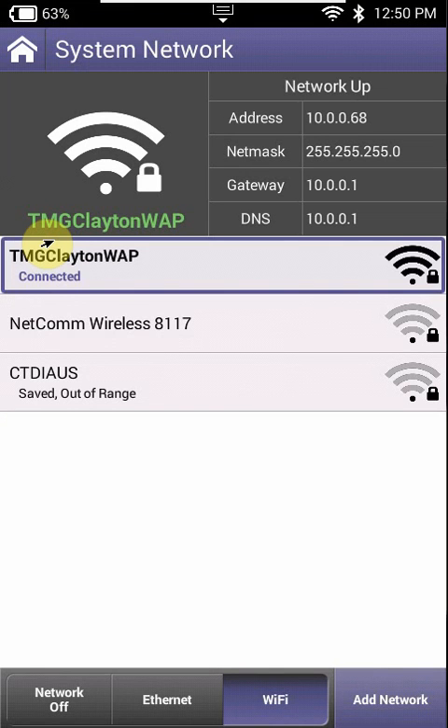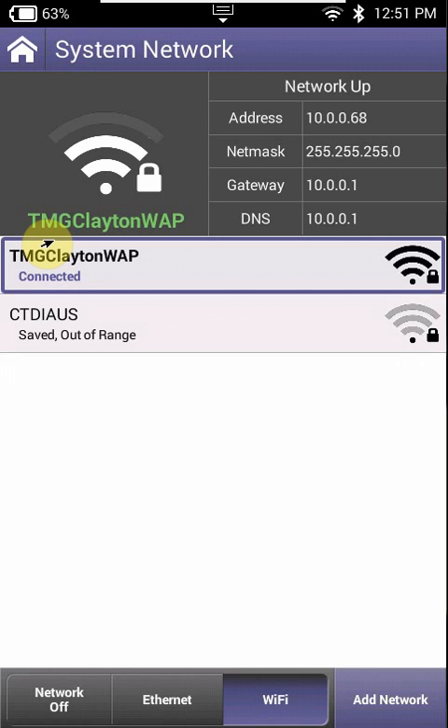If you're using Apple, you can't leave an open network, so just make sure that you do have an easy password. The other thing I've noticed with Apple is that you need to have your Wi-Fi and hotspot on at all times, whereas with Android it's the opposite — you disconnect the Wi-Fi and turn on the hotspot.